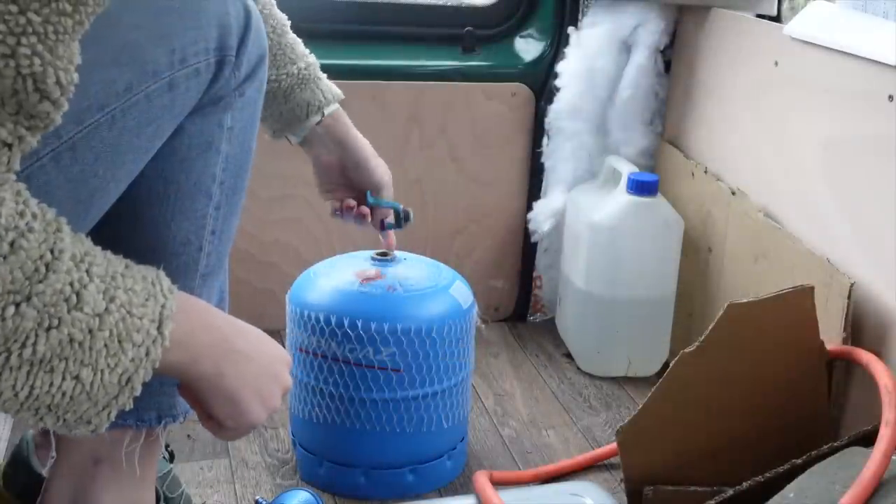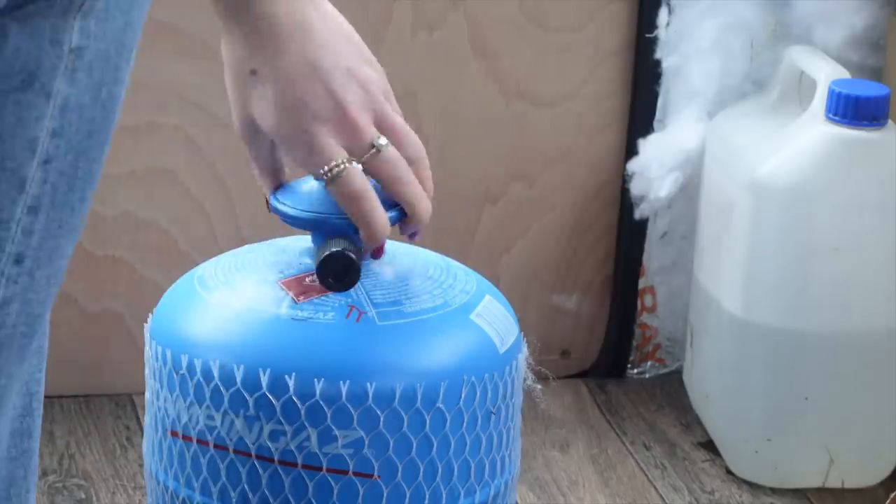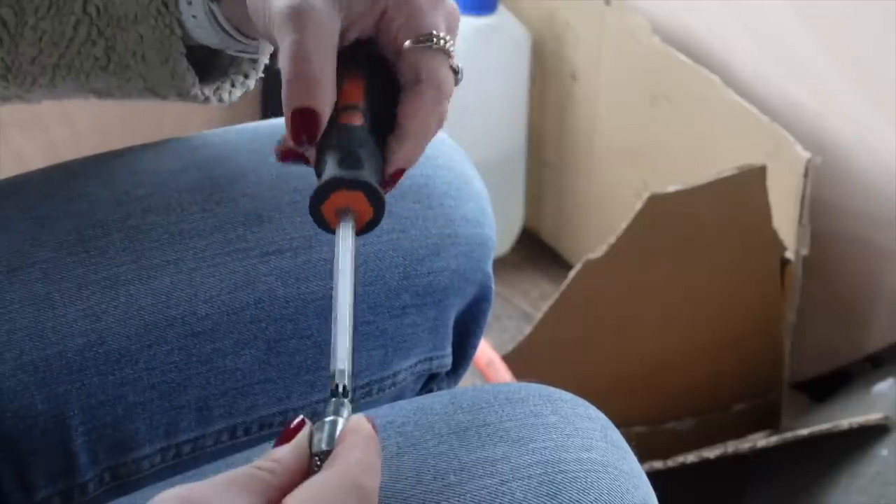After getting back, I went and refilled my gas bottle and got a new regulator and a hose. I got a one-metre hose so it will fit under my unit and be able to reach the stove on the worktop.